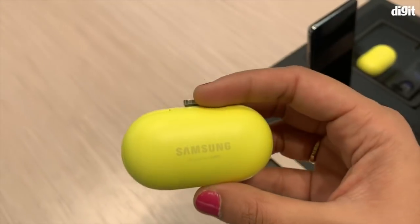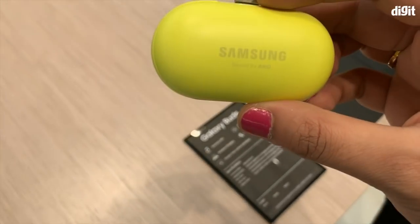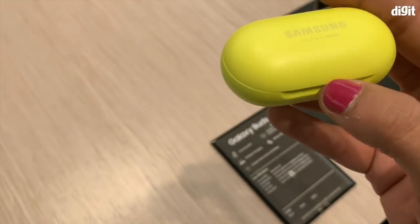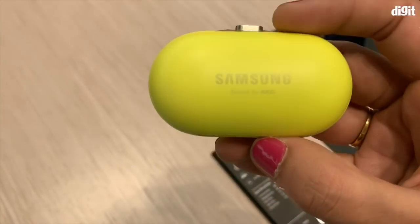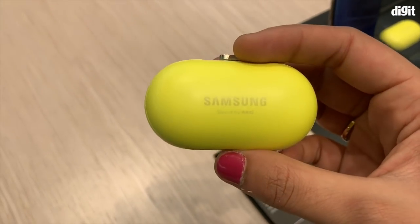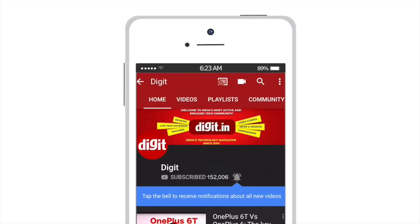That was the Samsung Galaxy Buds — they've been launched alongside the S10 series of flagships. They're also going to be launching in India, so stay tuned for that. Stay tuned for more videos from MWC 2019 on digit.in, and subscribe and hit the bell icon for the latest technology updates.